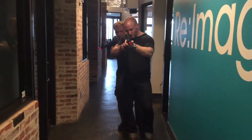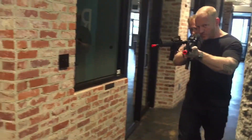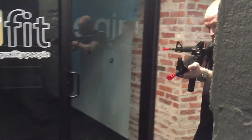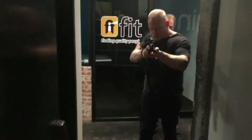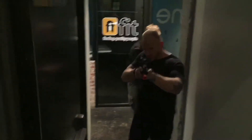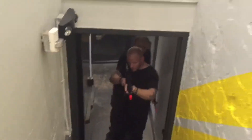So when you enter the stairwell, you're going to immediately cover high. So you're going to go ahead and hold that right wall. Ready? Go.